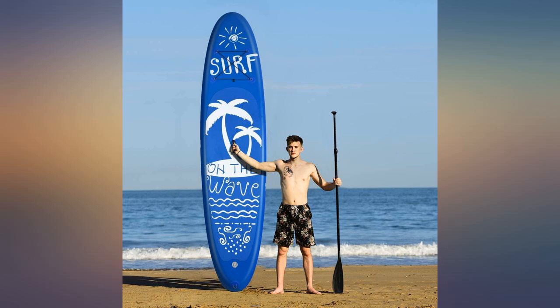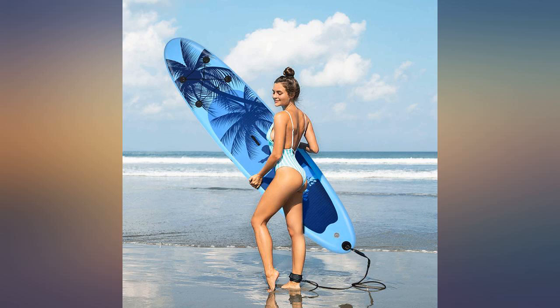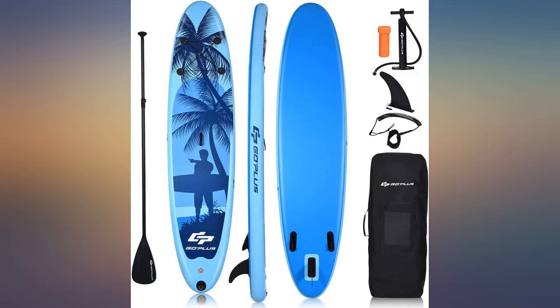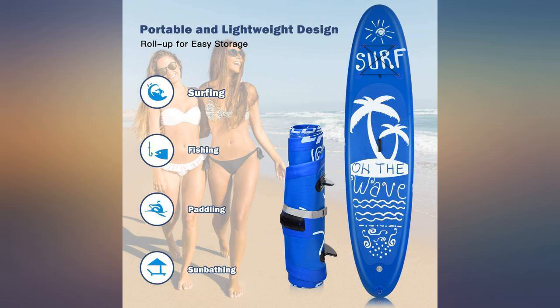My first two do have small holes but stay inflated for a whole day of use. They are much tougher than you may think. I step on from the shore onto sharp rocks with usually no damage. I cannot imagine the boards at triple the money doing any better than these.